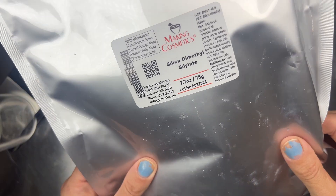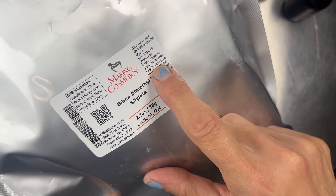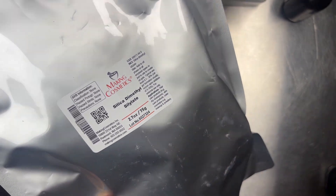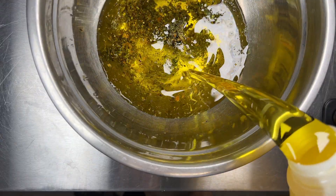Today we're going to be working on a fun easy oil gel formula. If you follow me on my Patreon you will remember we did a breakdown on how to do the intermediary infusion method with herbs. So today we're going to be using our infused oil from that to make a beautiful oil gel.